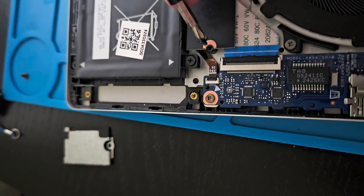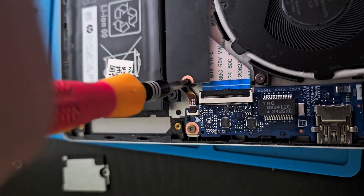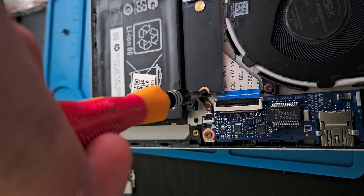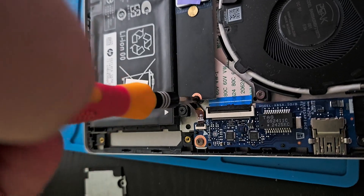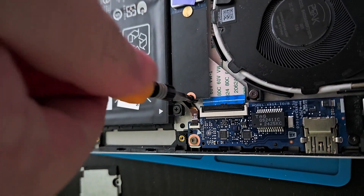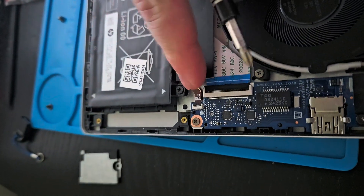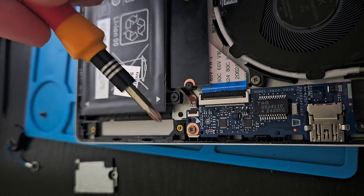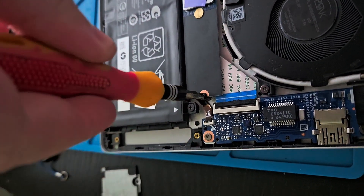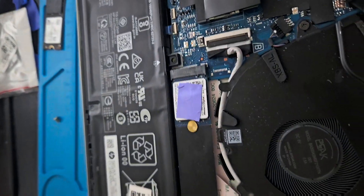Here I'm installing the 2230 M.2 drive as a 2280 in the laptop because HP screwed me over. Let's see if it'll work. I disabled BitLocker and I'm going to see if I need to disable secure boot for this to work, since I did a clone of the drive. I'll close up the case and do a check.